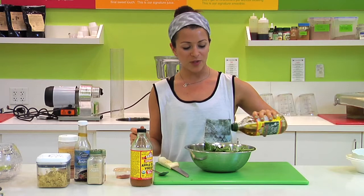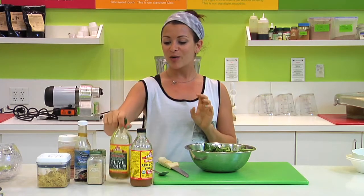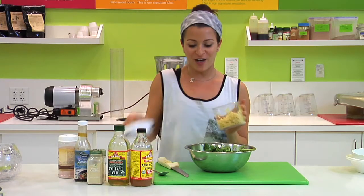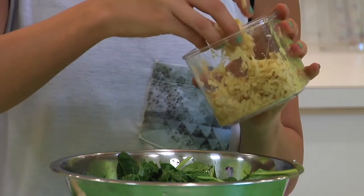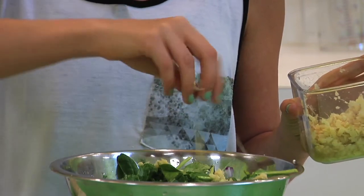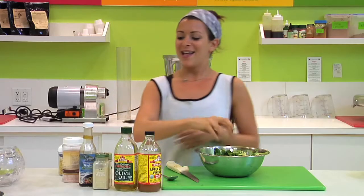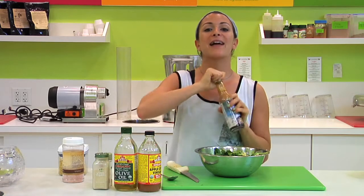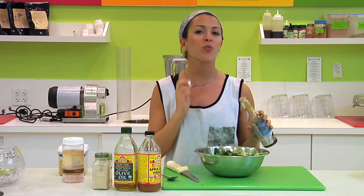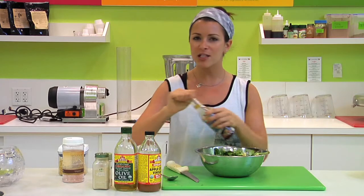We'll do about a tablespoon of apple cider vinegar, about a teaspoon to a tablespoon or a swirl of your organic olive oil, and some of your fresh grated ginger — a nice teaspoon will be great. Move that around so it gets dispersed evenly throughout the whole dish. Then we'll go for our coconut aminos. This acts as a soy sauce, but it's healthier and, in my opinion, it's way more delicious — especially knowing that it's better for your body. A teaspoon will be great.